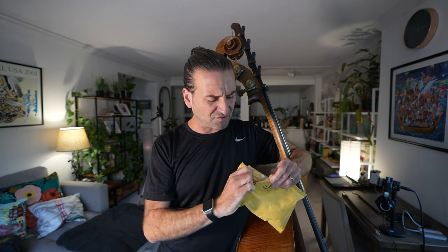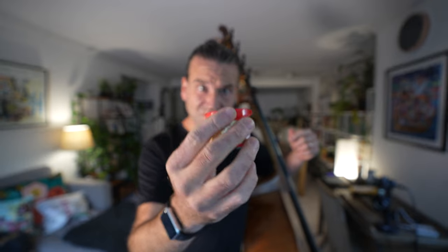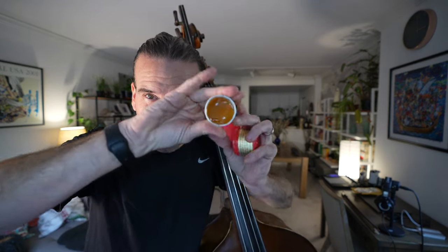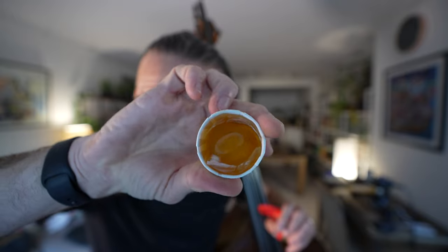The rosin's here — that was actually much quicker than they said on the website, I think it was only like a couple days. So here it is from the Bass Rosin store: Pops Bass Rosin, my good friend Pops. I have not used you in so long. Let's open it up. Fresh rosin smell, that fresh rosin cake. Look at that stuff.